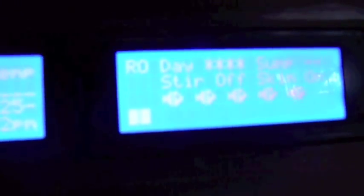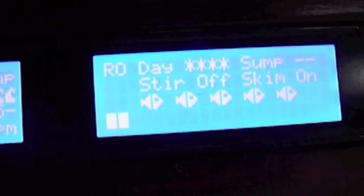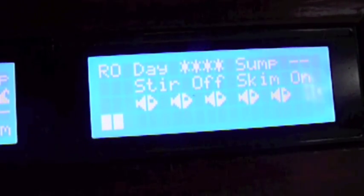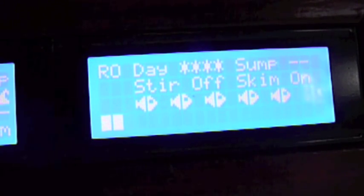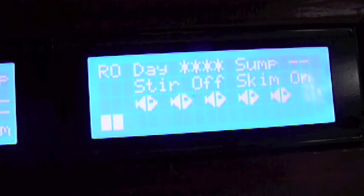Over here on the right hand side I've got a bar graph showing how much water I have in my top off tank. Right now it's just the bottom bar, meaning I've got about a third water in my top off tank. Then my daylight shows four stars meaning they're all on — otherwise you'd see two stars and two dashes meaning I only have half my daylights on.